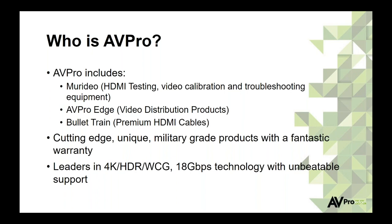AVProEdge covers all our video distribution products such as matrix switches, extenders, and things like that. We're very proud to be cutting edge, making unique products that others haven't. Everything's military grade, some things with up to a 10-year warranty. We're leaders in 4K HDR wide color gamut and 18-gig technology. We've been on top of this for a couple of years, and we offer some of the best tech support in the business.